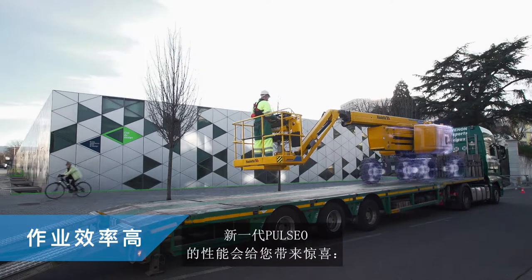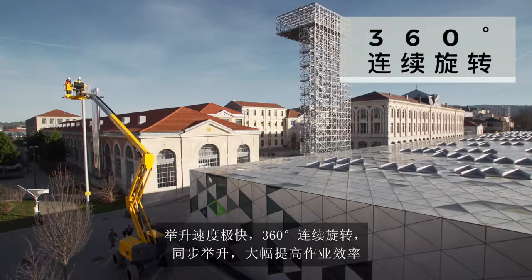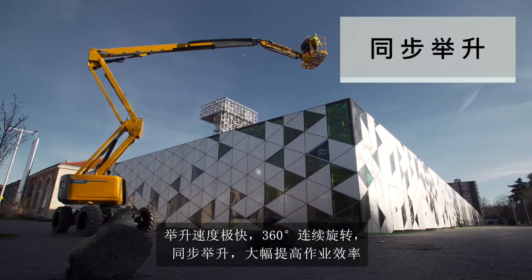You will be surprised by the performance of the Pulseo generation: ultra-rapid elevation speed, 360-degree continuous turn rotation, and simultaneous movements to boost your productivity.